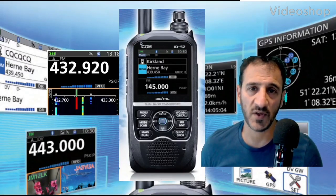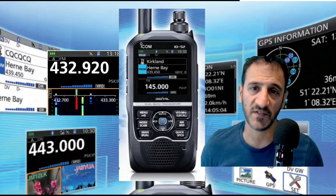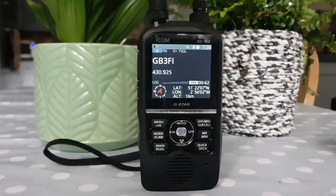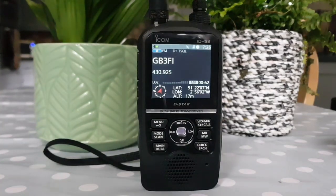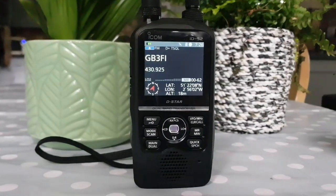Welcome to my channel and my videos on the ICOM ID-52. Let's just do a bit of live on the ID-52.